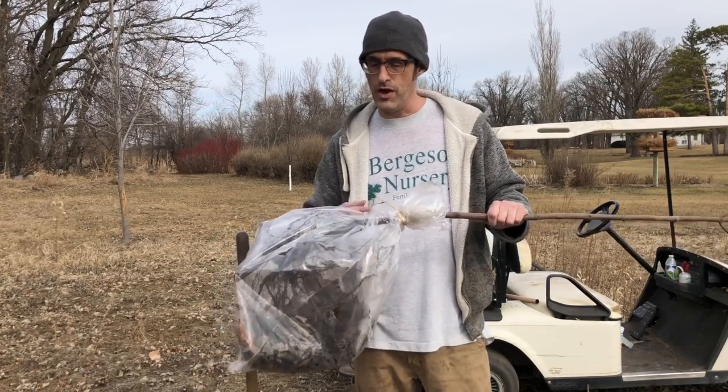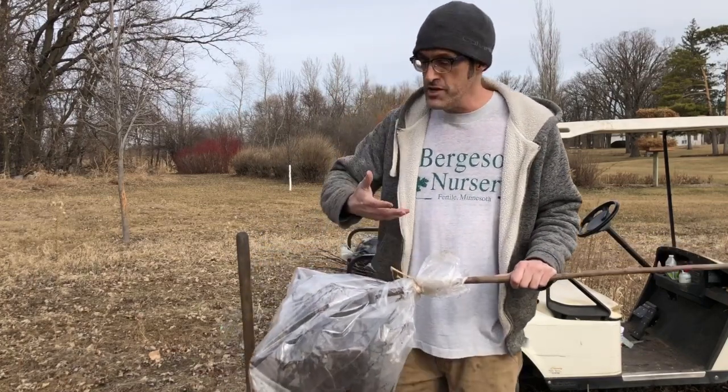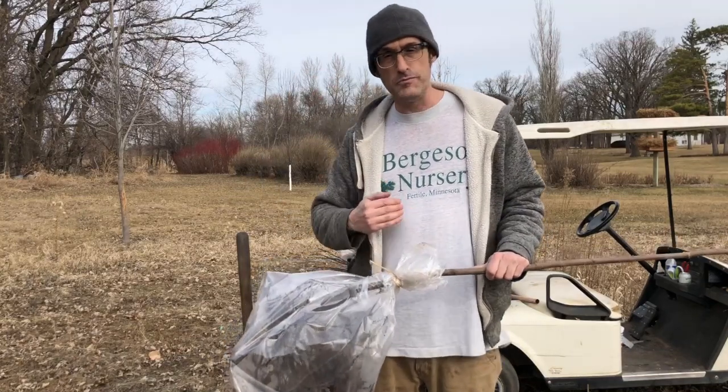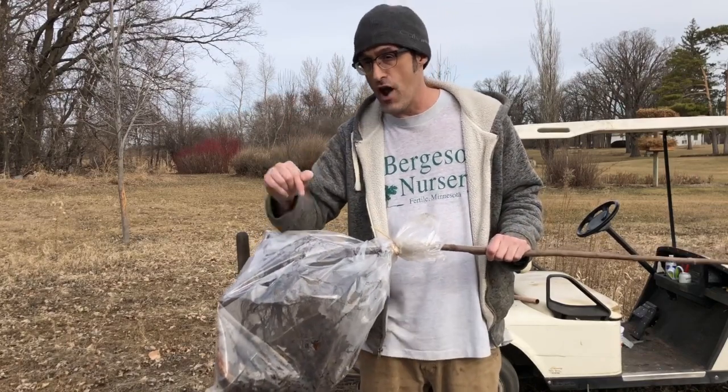Remember that the critical factor to planting bare root — the reason that Home Depot and Menards can't sell bare root — is because we have to teach you this one thing, which is that those roots must never be allowed to get dry to the touch.